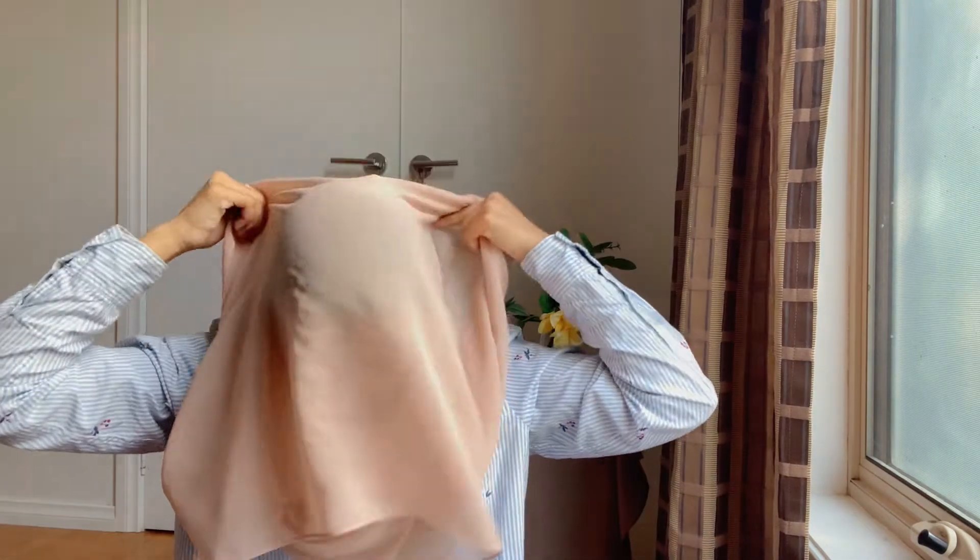This hijab style doesn't really require too many pins or anything. Now you're just gonna place the hijab on your head like this, and you need to fix it up a little bit. Look how easy that is! You can fix your hijab a little and then you can also pin it on at the side just so that your hijab doesn't move. Other than that, it doesn't really require much — it's very very easy and effortless to do.